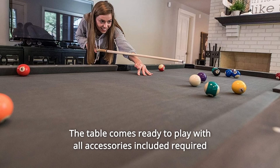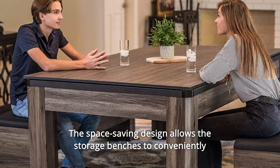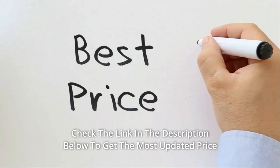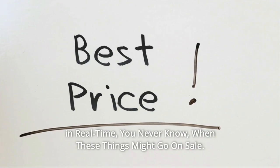The table comes ready to play with all accessories included required to play table tennis and billiards. The space-saving design allows the storage benches to conveniently nest under the table when finished playing and entertaining. Check the link in the description below to get the most updated price in real time — you never know when these things might go on sale.